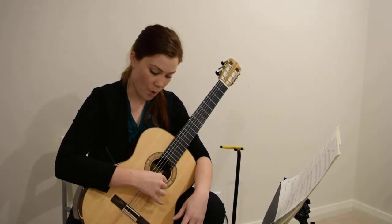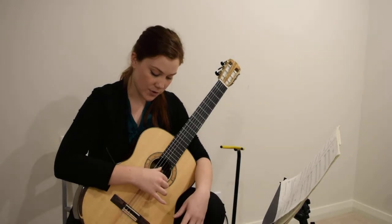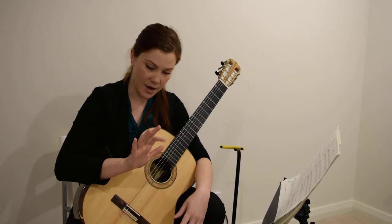So it's one, two, three, one, two, three. Just try that on the open strings. So you're playing the fourth string, third string, and second string with your thumb and your I and M finger.